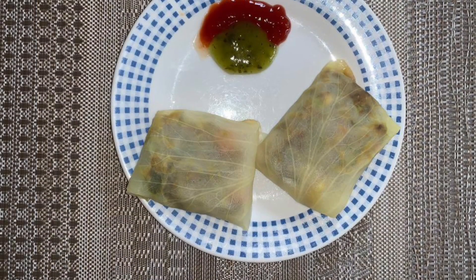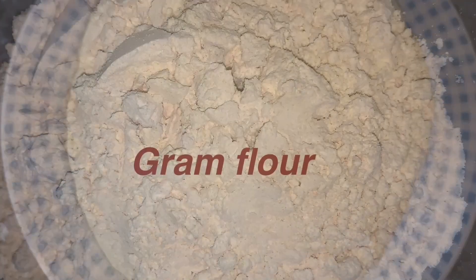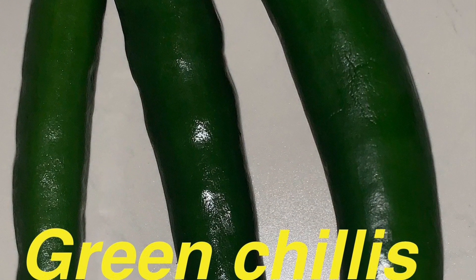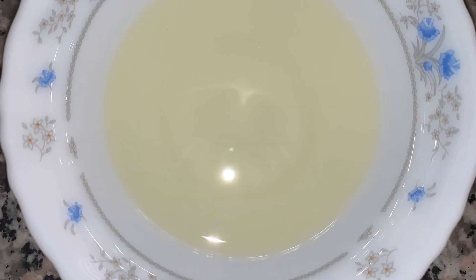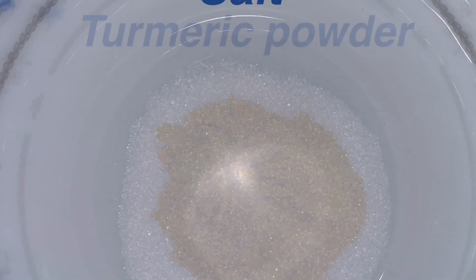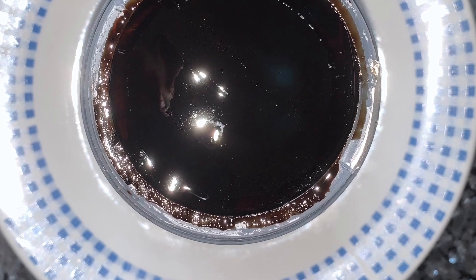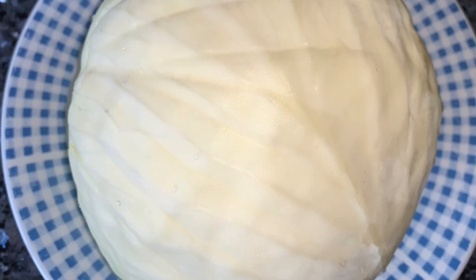Thank you for watching. The ingredients required to make the healthy cabbage wrap includes: one large cabbage, half cup gram flour, two onions, two inch ginger, three green chilies adjusted as per taste, two sprigs of curry leaves, one tablespoon sunflower oil or any oil of your choice, salt to taste, one teaspoon turmeric powder, one cup mixed frozen vegetables, and one teaspoon of tamarind pulp. If you do not have tamarind pulp, you can use lemon instead.